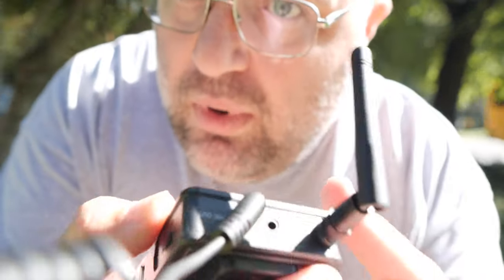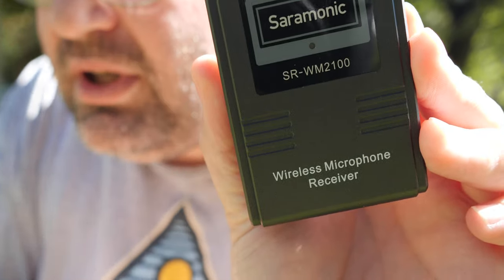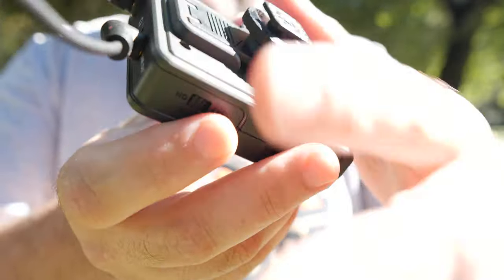Greetings everyone. Dirty lens — let me fix that for you. This is my unscripted review on the GH5S of this Saramonic SR2100 — WM2100 rather. This is the receiver that you are listening to me through.